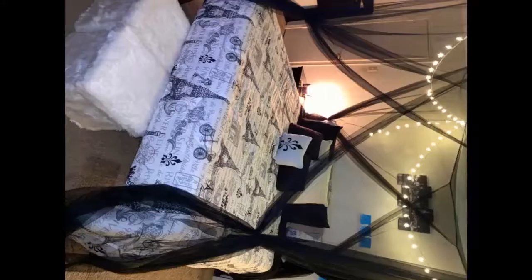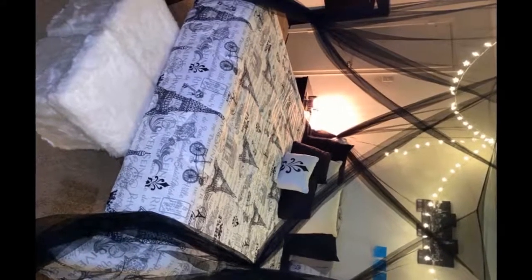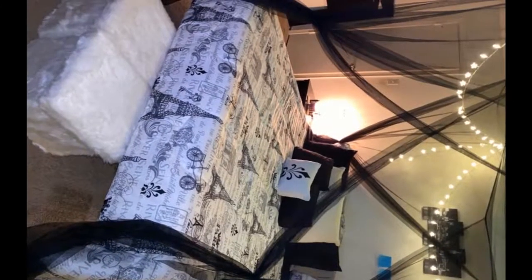I did have one concern — it seems to be a tiny bit too small for a king bed if you have an actual canopy post bed. This one is more so meant to hang from the ceiling, but you can make it work. I tied the hook strings around the bed post and it holds great.